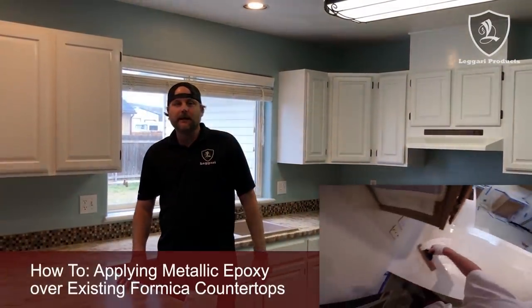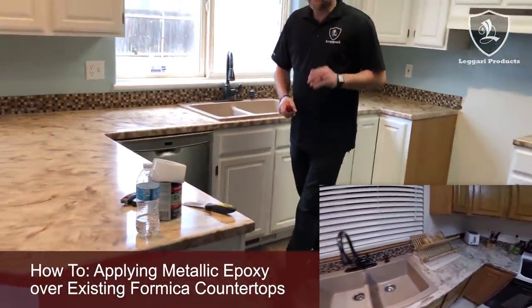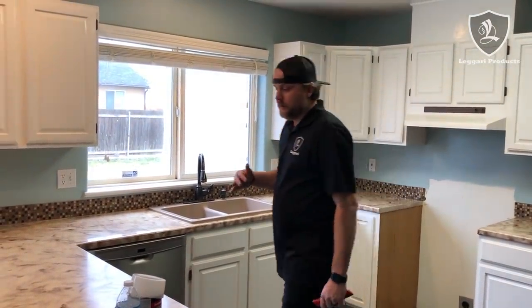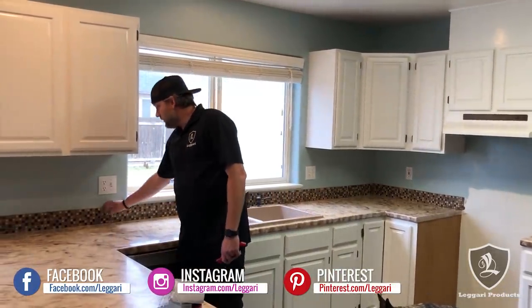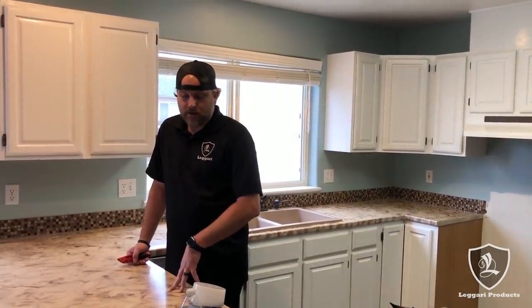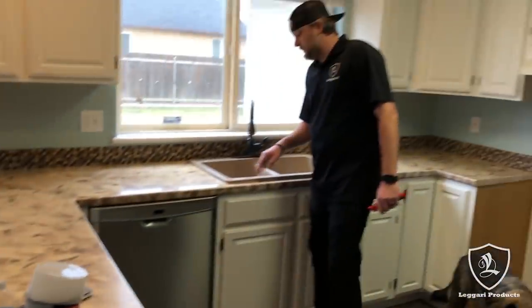We've got a great video for you today. We're going to be coating over an existing counter that we did five years ago. They painted the cabinets, redid the flooring, got new stainless steel appliances. So these counters are a little outdated with the more contemporary theme they're going for. We're going to do a silver base, black highlights with a little bit of white, and then maybe some marble spray. We'll remove the backsplash, do a new one, sand the counters, coat them, tape everything off — we'll show you the full process, including how to take the sinks out.